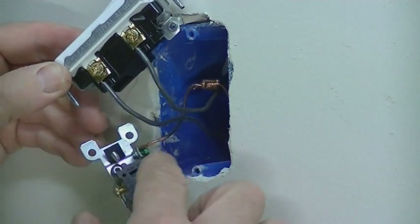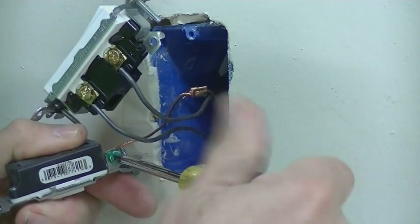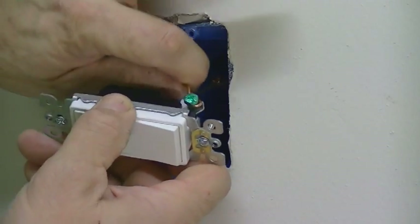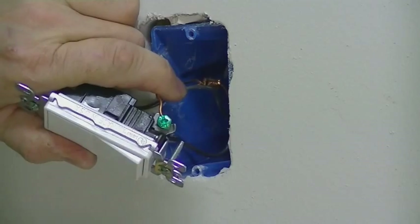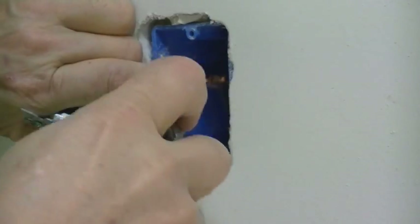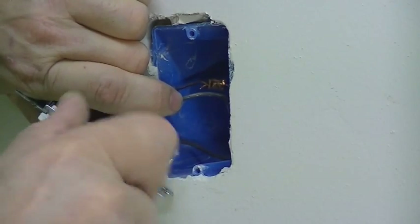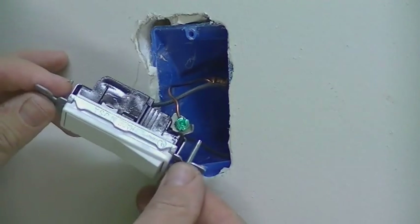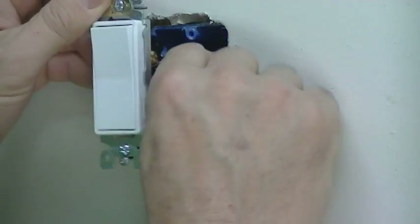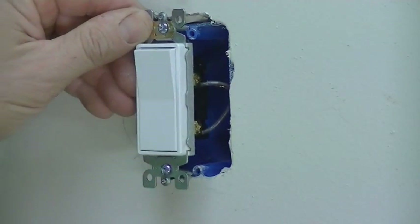Next we're going to do the common ground. Take that off the old switch and reconnect it to the new switch. Release it, take the common ground off, then loop it around the new switch terminal and tighten that up. Once we have that on tight — remember it's typically on the top part of the switch — we'll orient the switch correctly, tuck the wires back into the box, and then screw the new switch back into the box.